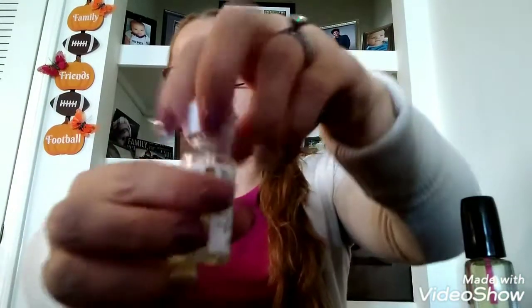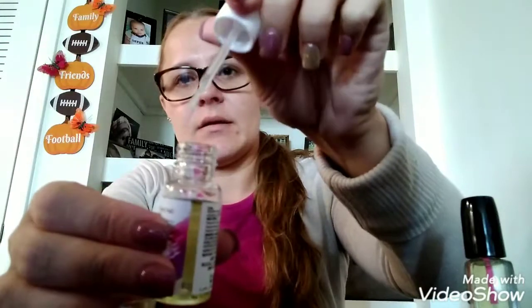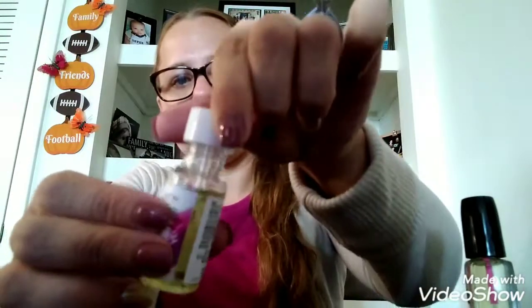So if you see this at your Dollar Tree, pick it up because it is really good. It has a little brush on it like this, and it is really good.